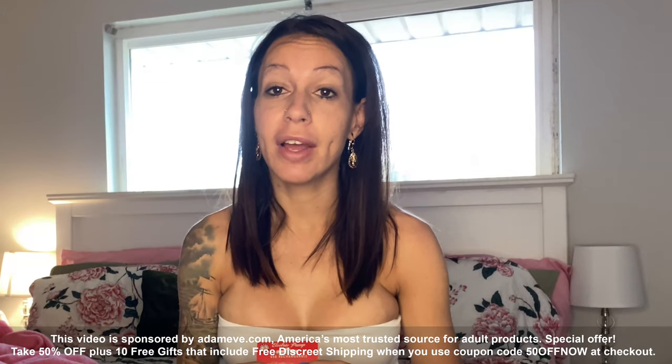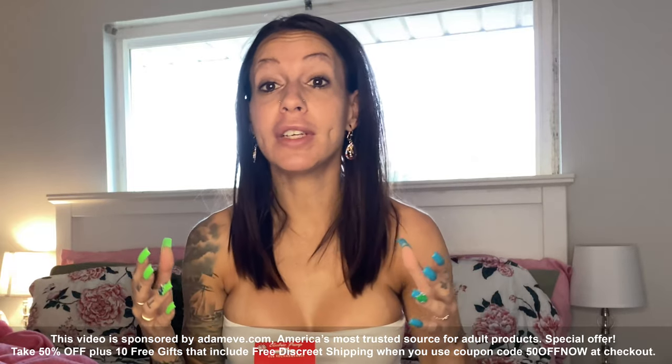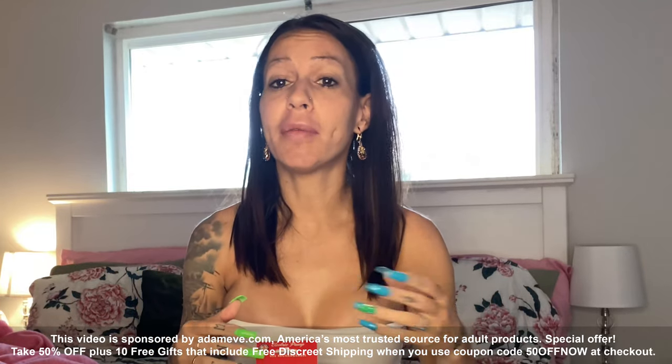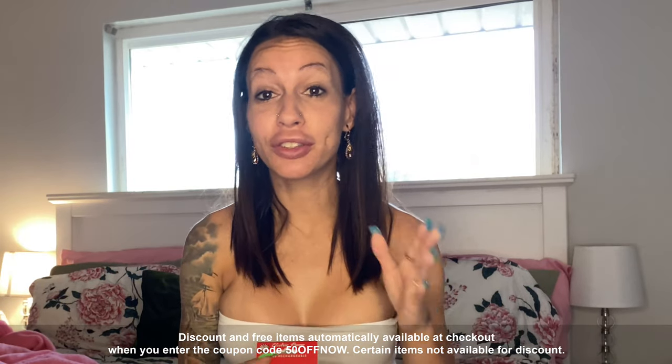For those of you who aren't familiar with Adam and Eve, they're America's number one U.S. retailer. They have over 12 million satisfied customers, they've been around over 50 years — they're just killing the game. I use them for almost everything possible and I think you should too.